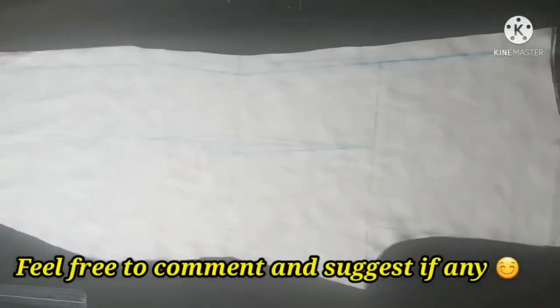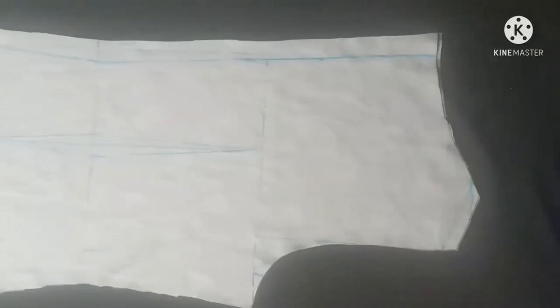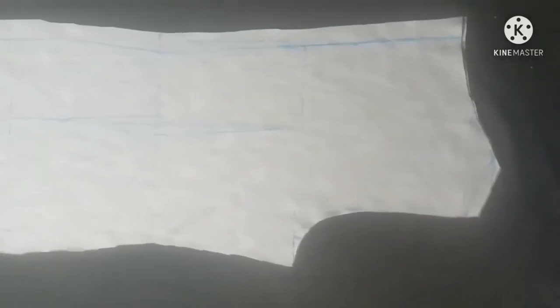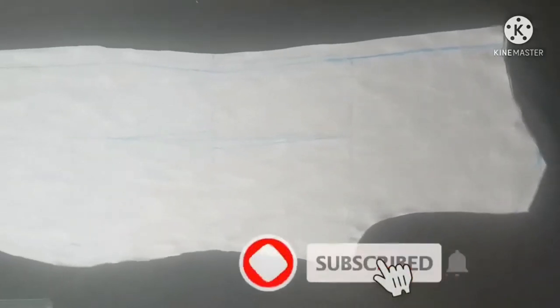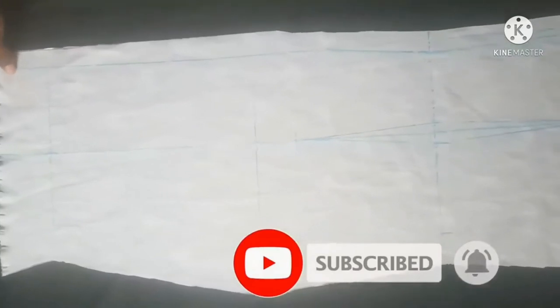This is it for the back fabric. If you find this video helpful, please give me a thumbs up. Do not forget to subscribe and also click on the notification bell. See you on my next one — bye!